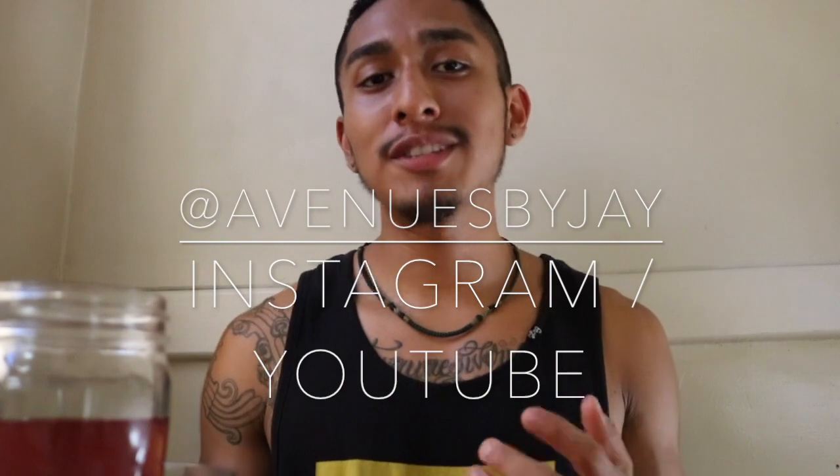I personally love spraying rose water in my surroundings just because it uplifts the mood and makes the room smell great. I really hope that you guys give this a try. Try this recipe at home, and if you like the content, subscribe and follow me on all social medias — Avenues by Jay. Peace.